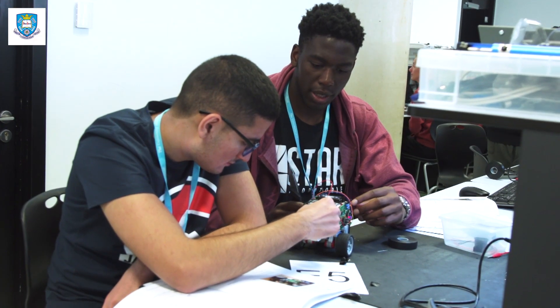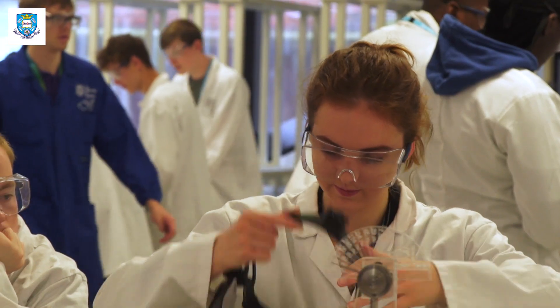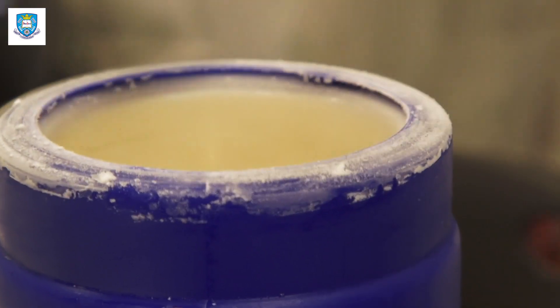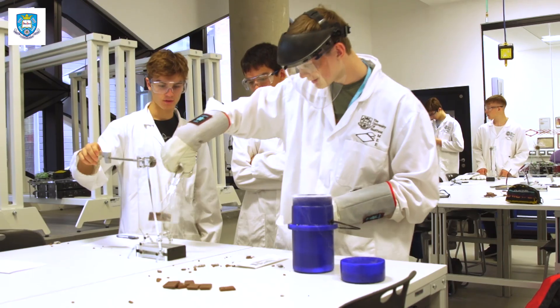Engineering has been a real interest of mine for quite a while and I'm also really interested in electronics, so I decided to go on this course to learn more about it and gain experience in this field. The Danger Lab was good because we got an overview of how the safety works and what procedures all the lecturers have to go through in the lab for each piece of equipment. The frozen chocolate was fun, especially when we got to dip it in the liquid nitrogen and it just shattered everywhere.